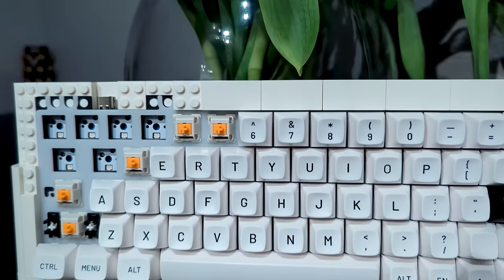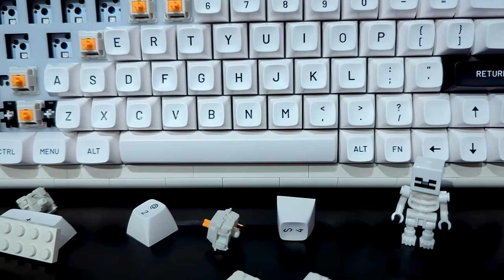This is the Kit Atom, a $60 keyboard built fully out of Legos, and this is what it sounds like.